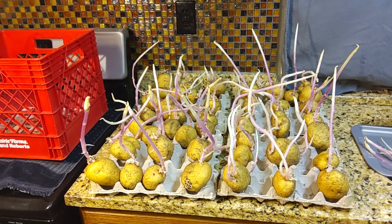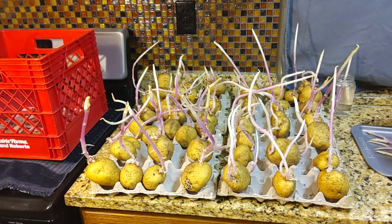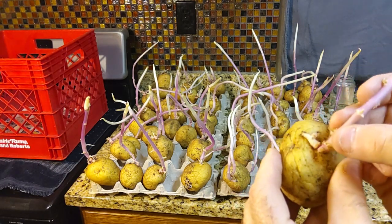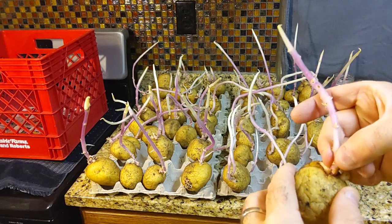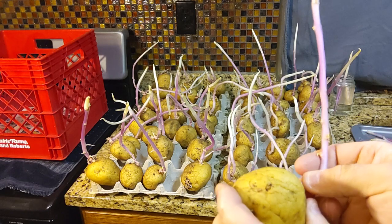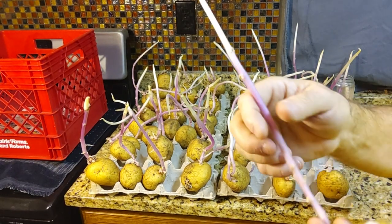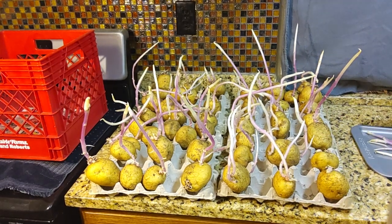If you have to cut the sprouts off, just lay them out on a tray and give them a day or two to heal over. We'll try another one — this one has two more sprouts, so we'll gently try to break this off from the potato without breaking those other sprouts. Sometimes it's easy, sometimes it's hard. So that left me some sprouts and I'll just plant this whole seed potato. Then we'll take the piece I broke off and stick it in a jar of water.